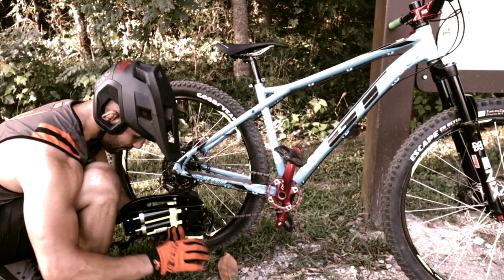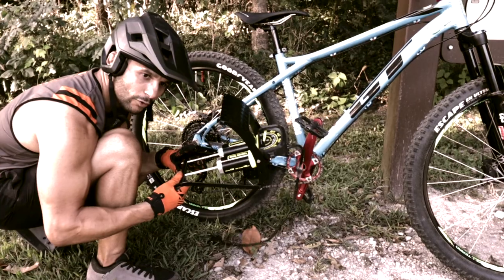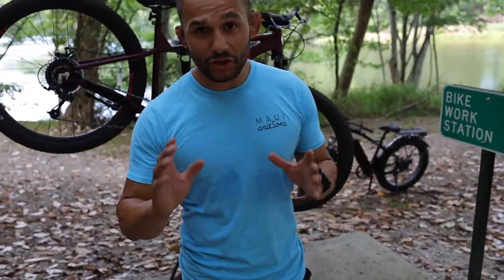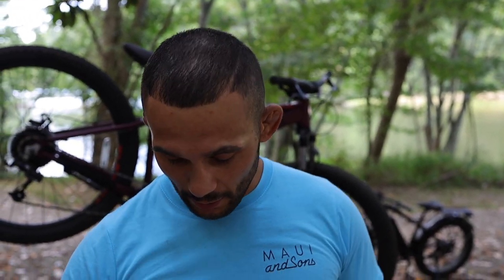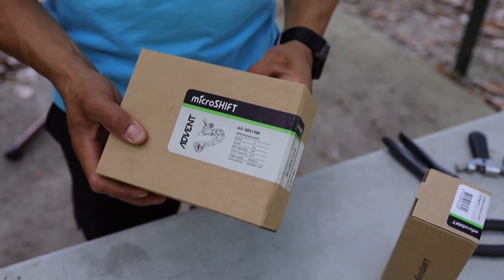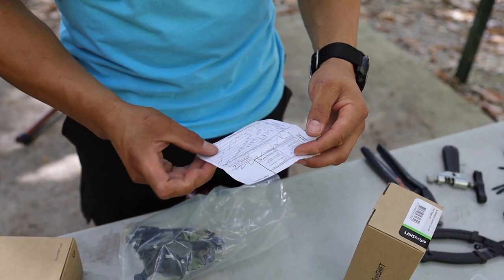We're gonna get these pressures right before we hit this trail. What pump is that? This is the Blackburn Trail pump - the Blackburn pump. Let's go ahead and start talking about what all we got as far as our group set goes and some of the little ins and outs we're gonna be doing as well. So first thing, let's talk about this derailleur - the Advent 9-speed Micro Shift.